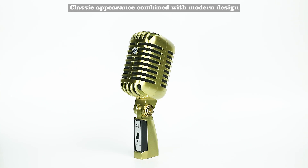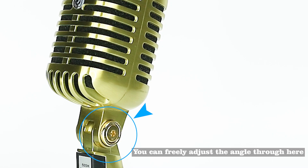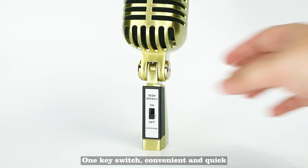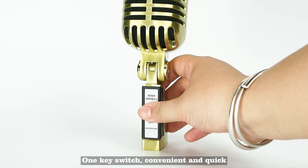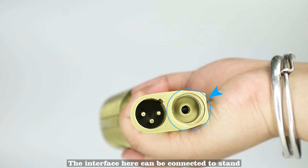Classic appearance combined with modern design. You can freely adjust the angle by twisting here. One key switch, fast and convenient. The interface here can be connected to various stands for use.